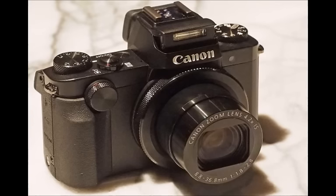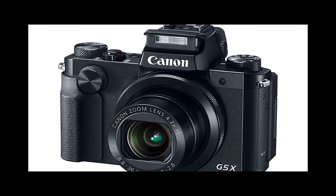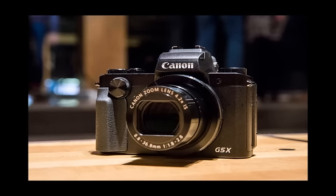Third, and perhaps most important, is that there's a 1-inch 20.2-megapixel sensor at the core of the G5X. That's paired with a 24-100mm f/1.8-2.8-equivalent optic for a decent zoom range with wide aperture options throughout.